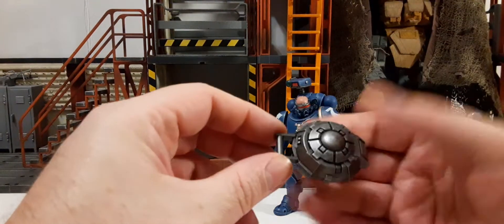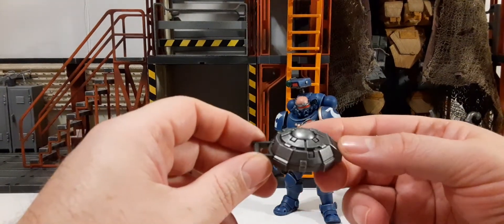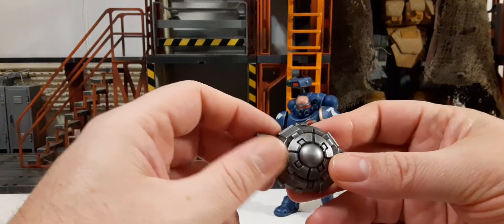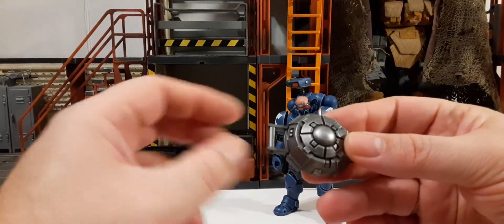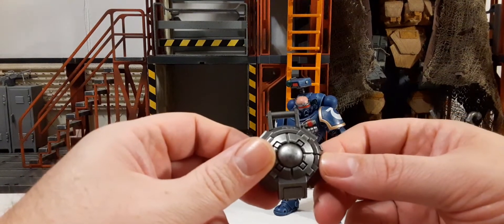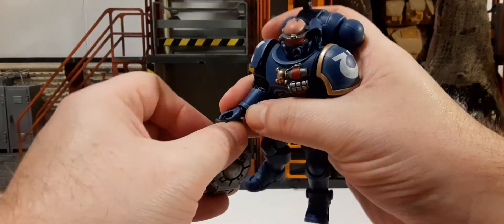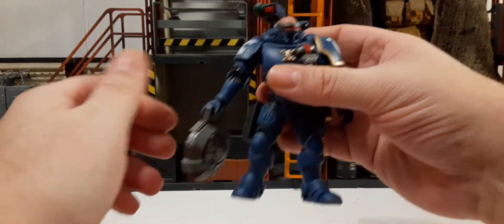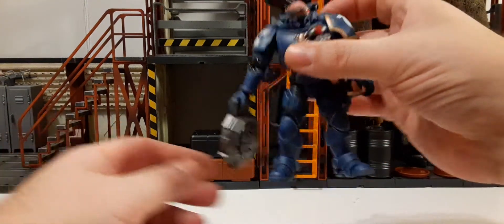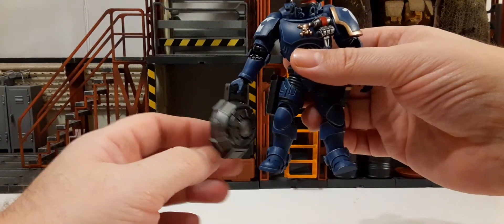It also comes with another piece — I'm not totally sure what it is, maybe a mine or an advanced claymore. It's very well sculpted with a nice gunmetal color and a handle. You can get him to carry it by putting it in his hand, though unfortunately it doesn't attach anywhere else, so he has to carry it.